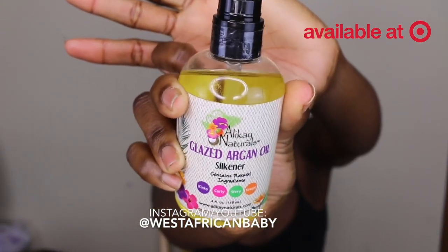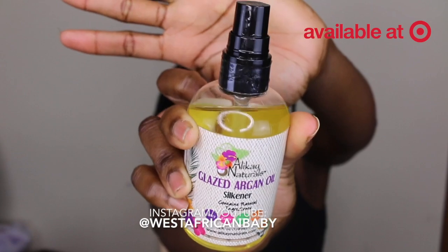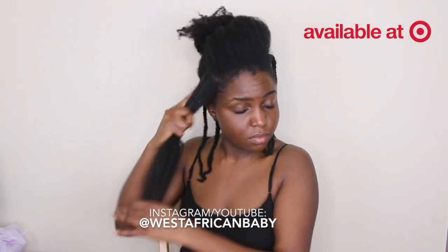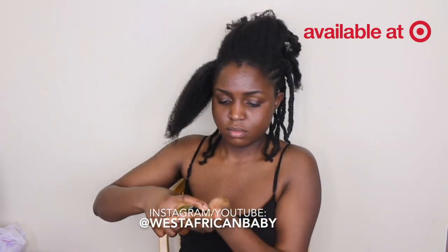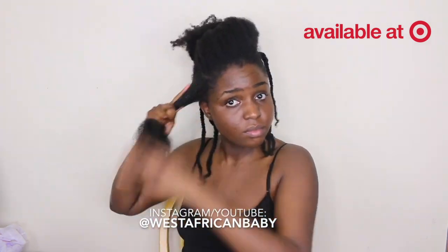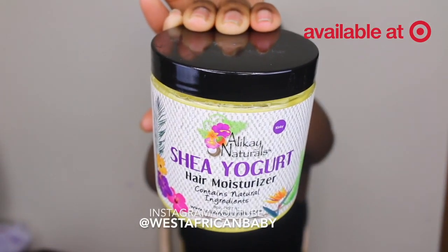Next I'm going to take the Glazed Argan Oil Hair Silk. This is a very non-greasy and weightless oil — I really love how it feels. It can be used as the O in the LOC method, and it contains argan oil, vitamin E, and omega-3 essential fatty acids, which are very good for your hair.